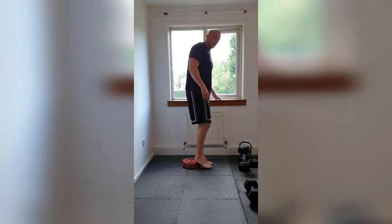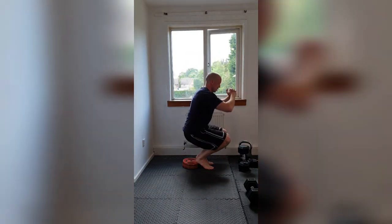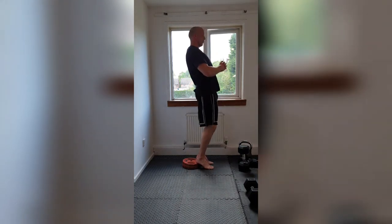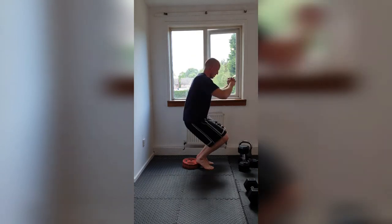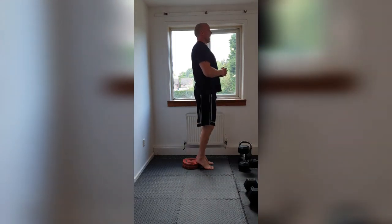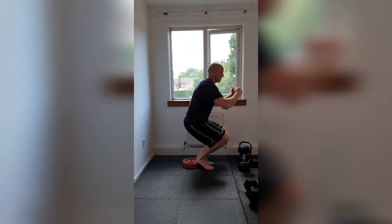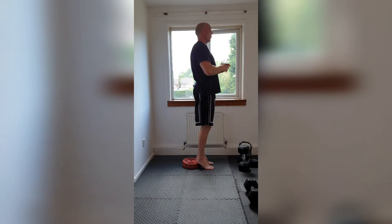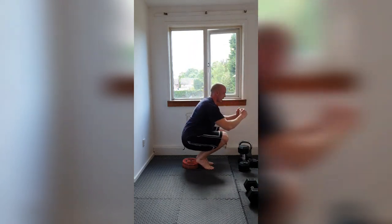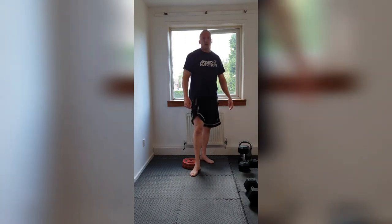This is the sissy squat — make sure there's something there for balance if you need it. Hands up, you're going to drive those knees forward, you're going to drop in. One, two, three, four, five — ten, nine — feel that burn — eight, seven, six, five, four, three more, two, one last — and up. Excellent. Absolutely planned the life out of the quad.